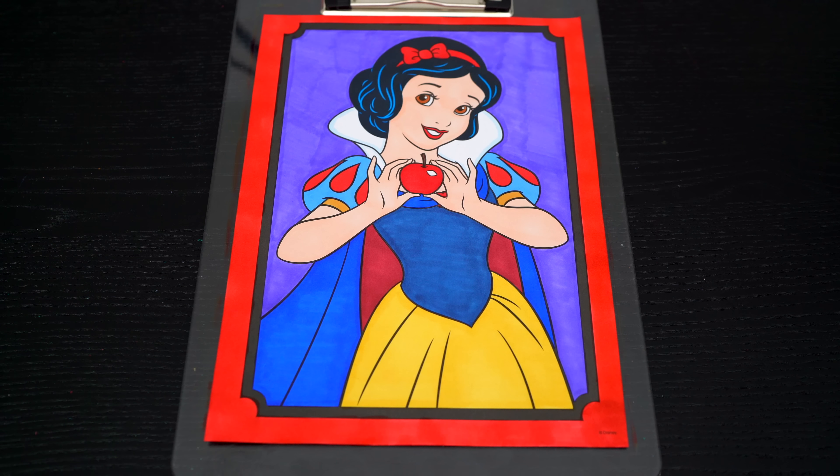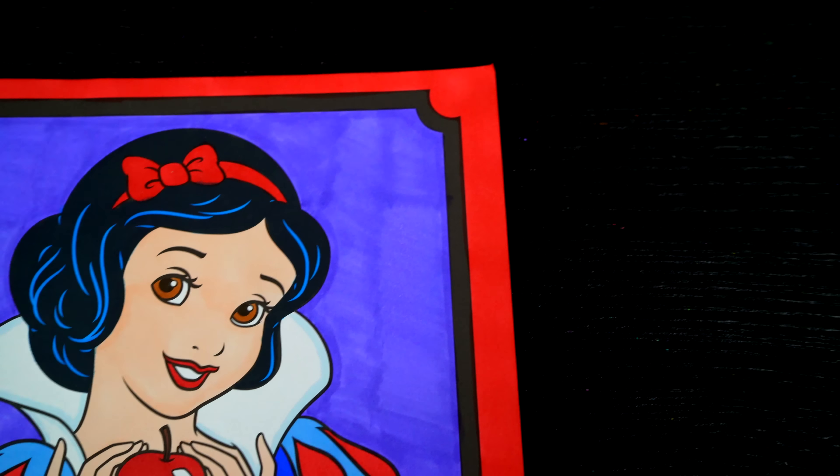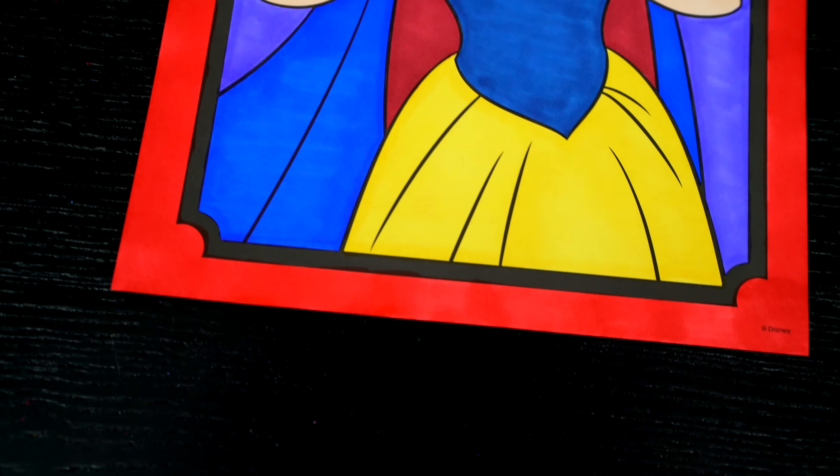Okay, I'm all finished. Wow, this picture turned out so pretty. I love all the gorgeous details of Snow White's dress. She is one beautiful princess.